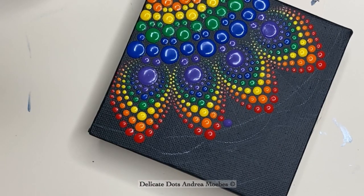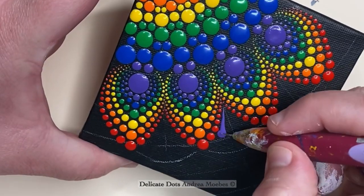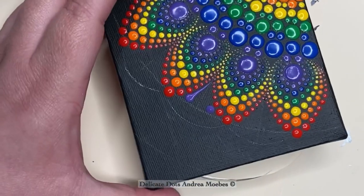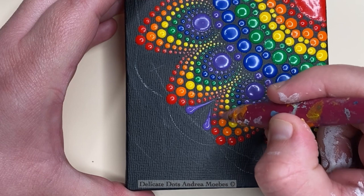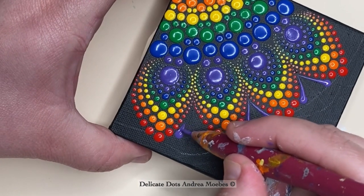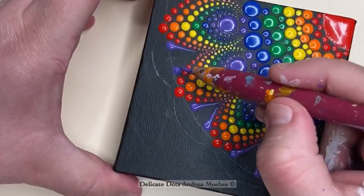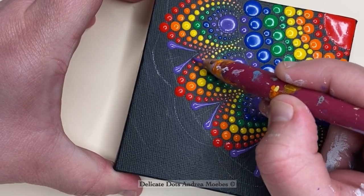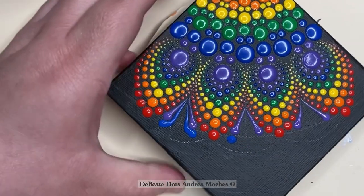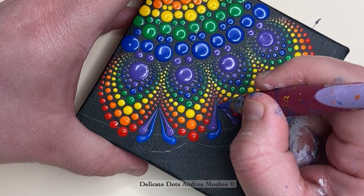Next I decided to do some swipes. I had set this canvas aside for a couple of weeks because I couldn't decide what I wanted to do next — whether it was done or if I should do something in the corner. I do that a lot: I set a piece off to the side and wait for it to speak to me. Eventually it decided it really wanted some swipes. I'm taking a large end of a dotting tool, placing a dot, and since my paint is really thick, I'm slowly moving and spreading it with a needle. I chose the needle for a really tight area because I wanted as crisp a line as possible — it's not the fastest but it gives a better look.